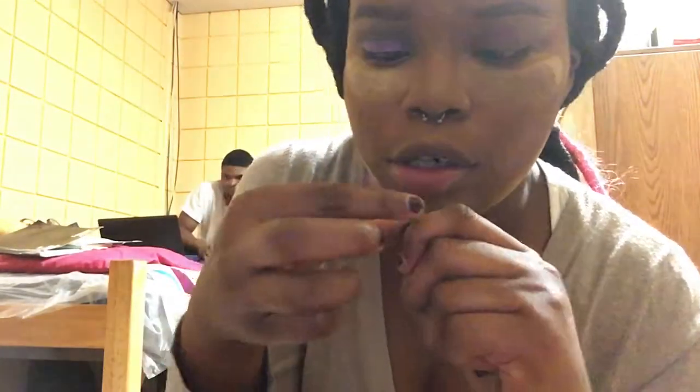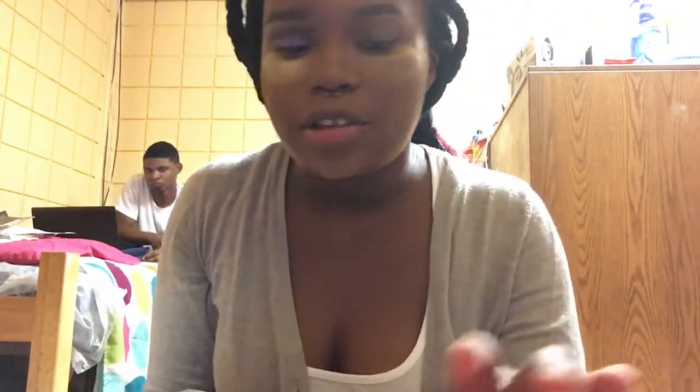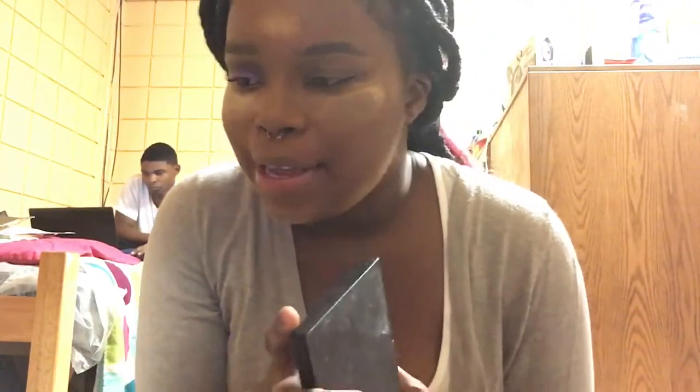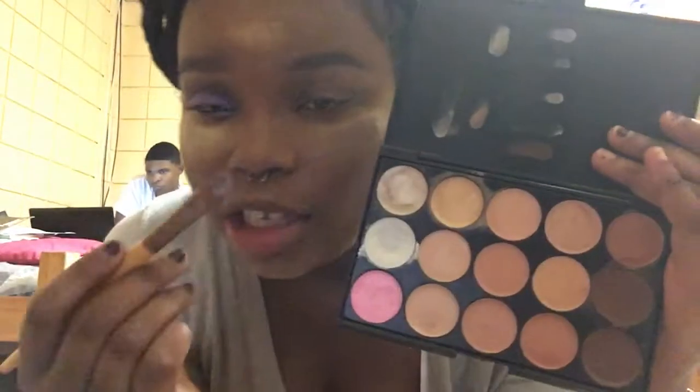First, I'm going in with my black eyeshadow primer — primer is the key. Now I'm doing something different: I usually do my crease color first, but since I'm working with black I want to go ahead and do my lid. To make this look way smoother, I'm going in with a white base and applying it to my entire lid area.